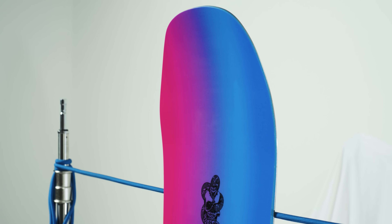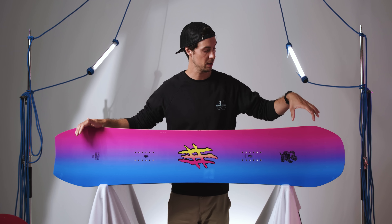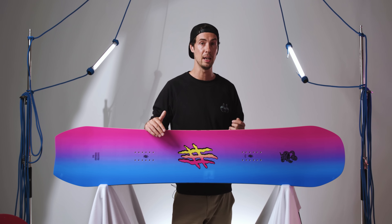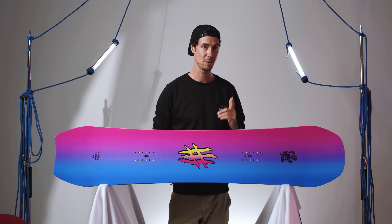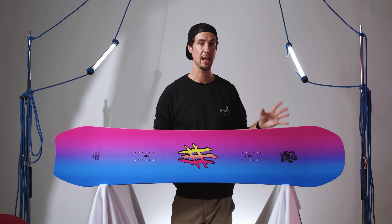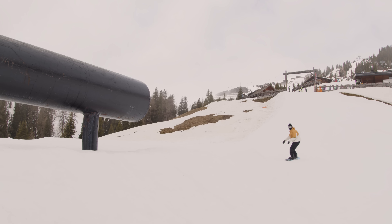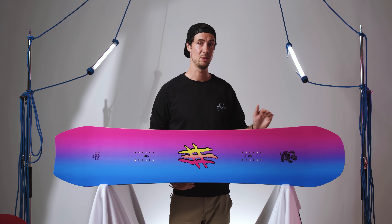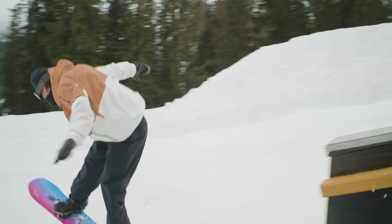That's also largely down to Lobster's 3D profiling on the nose and tail. At a glance it looks a bit like triple base tech, where the nose is split into three different sections, and in many ways it works in a very similar way. The key difference is that the bevel doesn't run quite as far down the length of the board. You're still going to get a lot of the benefits of the added forgiveness at the contact points, which opens the door for so much freestyle and jibbing potential around the resort — you can get away with absolute murder on these things. So if you rotate off the jump a little early or get your body out of position on a rail, the chances of a hookup are massively reduced.